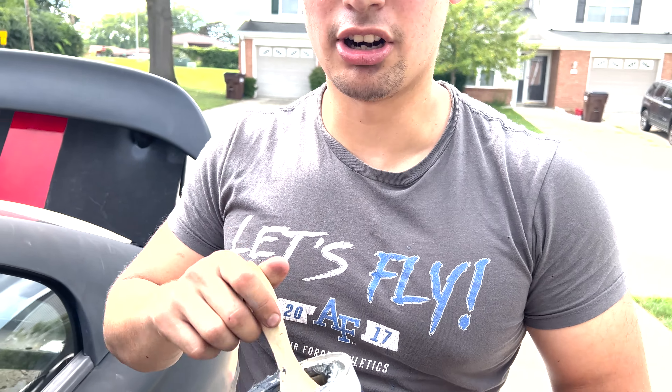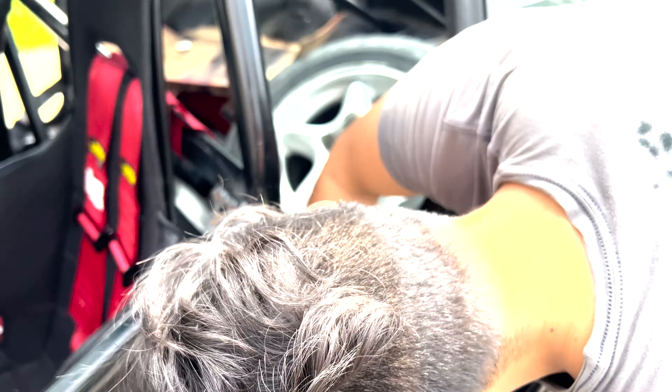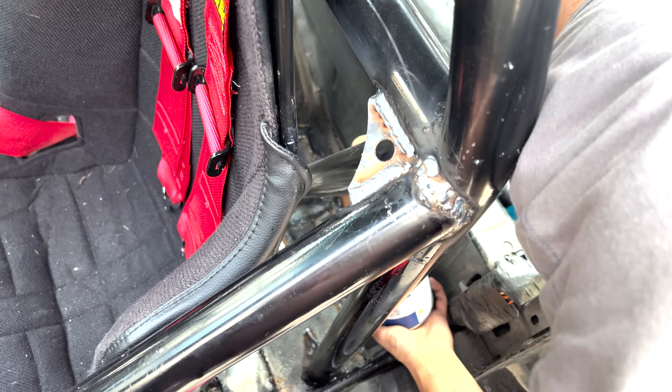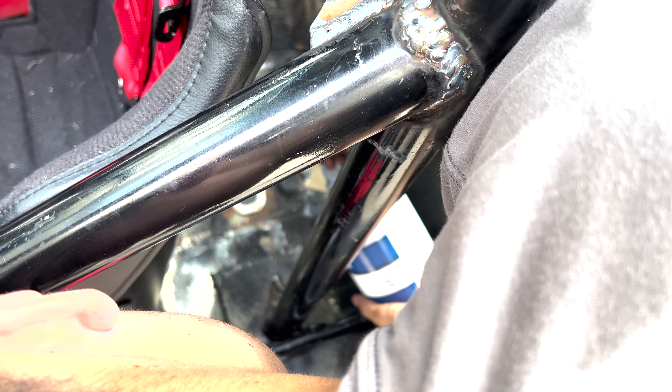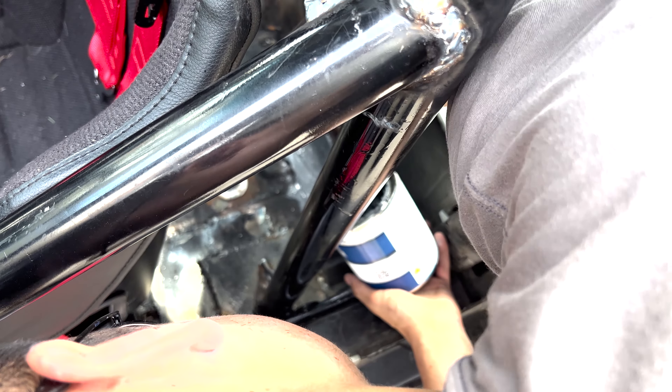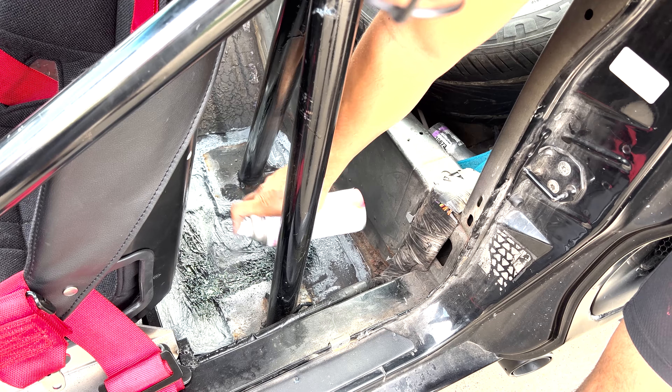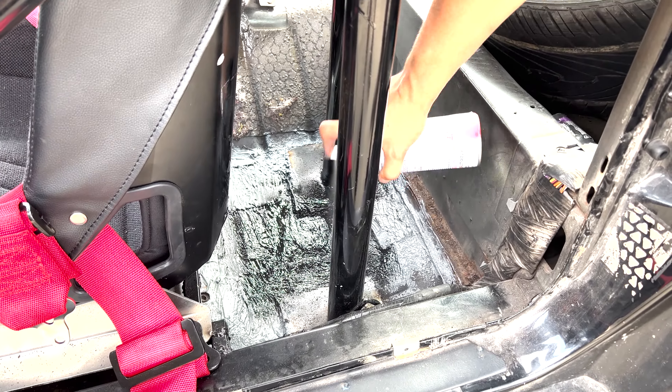We got our hole fixer in a can here — we're gonna go ahead and slap some of that on there, get some of these holes sealed up. Trust me, this is regulation, this is what you want. Once you get your seam sealer on the car, you can get your paint and start applying, and pretty soon it'll look brand new. You can already see it's looking pretty good.